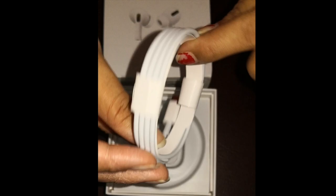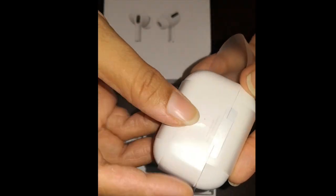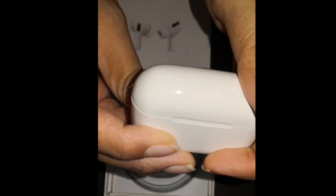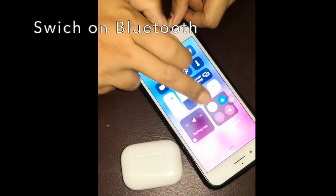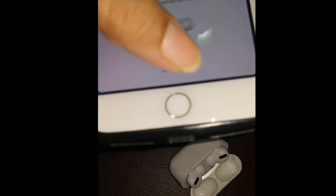If you press that, you can charge a cell phone. Here we can go to the charging case — it can be used to do the same thing. You can use the phone to help you. When I open the phone, I will connect the button. I have to connect the charging box with a round button.